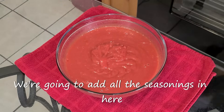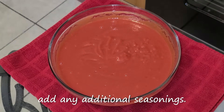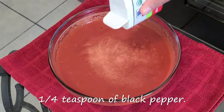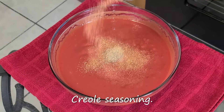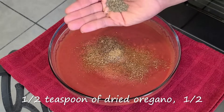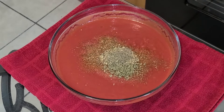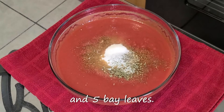Now let's add some seasoning. We're going to add all the seasonings in here so when we cook the dish we won't need to add any additional seasonings — we'll just add it all into the pot and cook it down. Add a half teaspoon of salt, one-fourth teaspoon of black pepper, a half to one teaspoon of Tony Chachere's Creole seasoning, a half teaspoon of Chef Paul Prudhomme's Poultry Magic, a half teaspoon each of dried oregano, dried basil, dried thyme, and dried parsley. To cut the acidity of the tomato, add three teaspoons of sugar and five bay leaves.